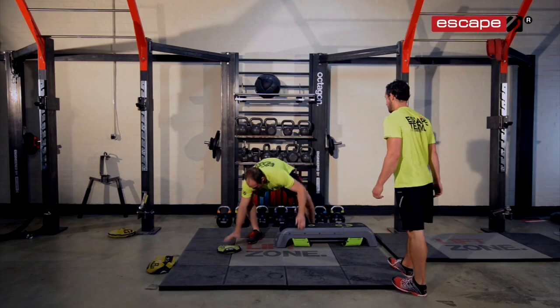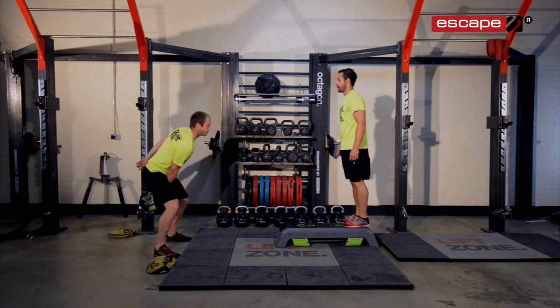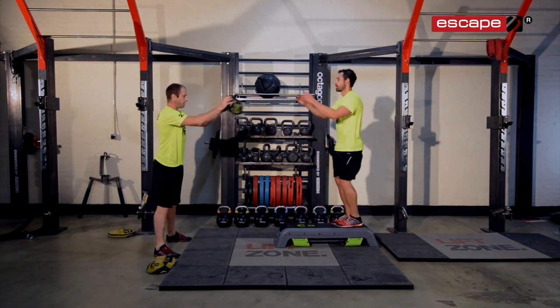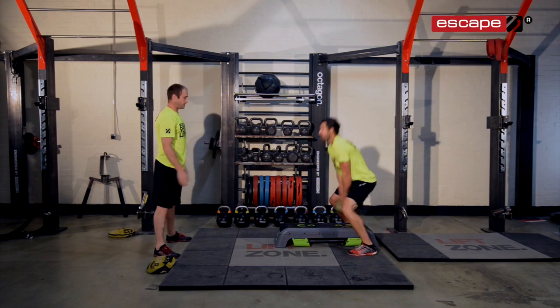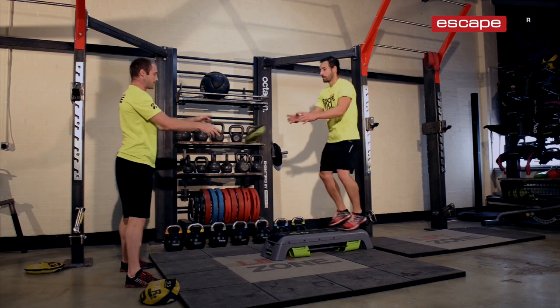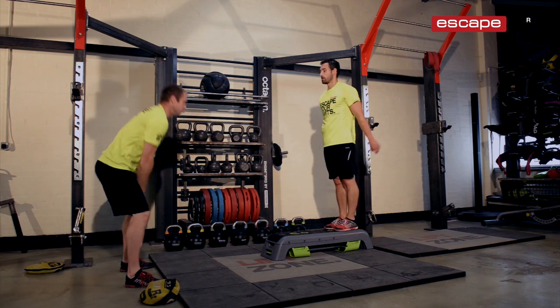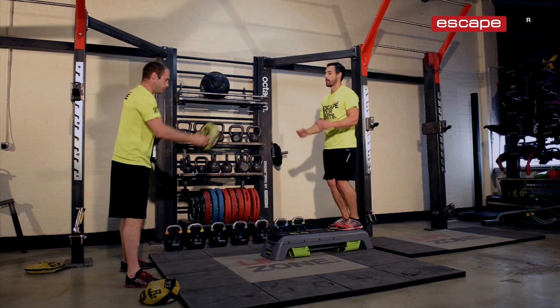We can start to come up with some more plyometric movement, a bit more reactive again. He's going to jump on, he's going to jump off — gripper's going to go through and up. Just having a bit of fun with our clients, keeping them guessing, keeping them thinking about different things — not just the same old boring warm-up routine.